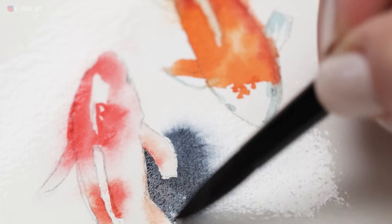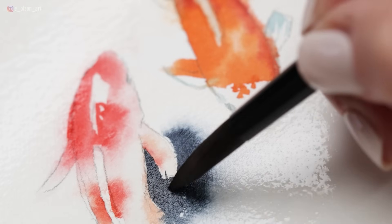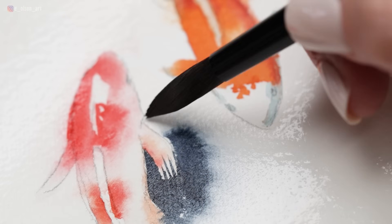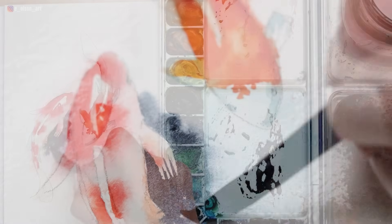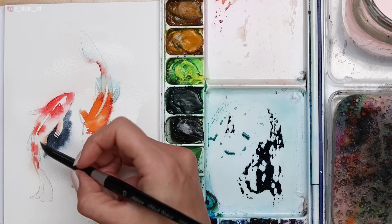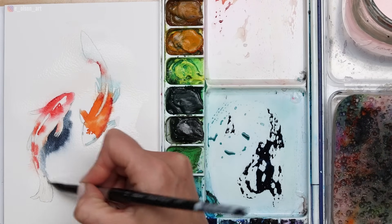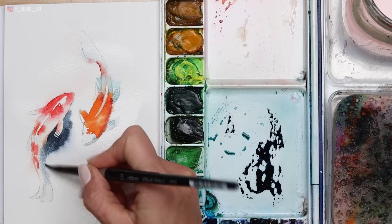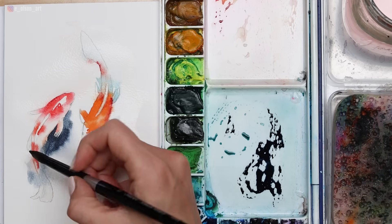Because we sprayed the paper, some of the paint will seep into the fish a little bit. Initially this might be a little surprising, but I want you to embrace that and enjoy the look of blue overlapping your fish. Ultimately this is going to help your fish look more engaged in its environment and like it's swimming in water.